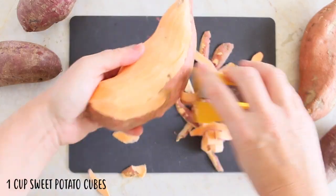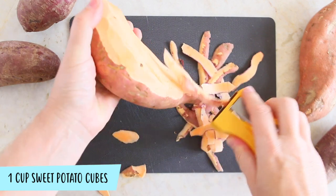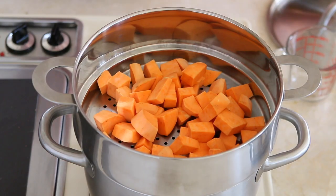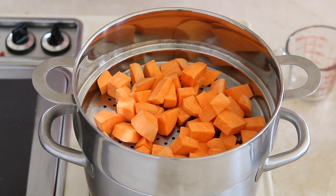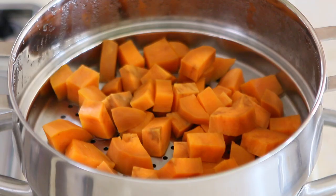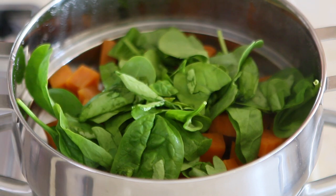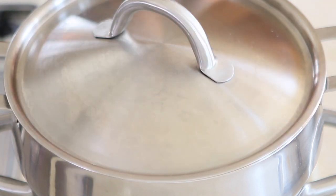First thing to do, we are going to steam our sweet potatoes for 15 minutes. I chop them in small cubes and I will cook them up until they will be nice and tender. Then I will add the baby spinach, turn the heat off and I will let it rest for five minutes. That's enough time to cook the spinach so that it will be nice and tender.